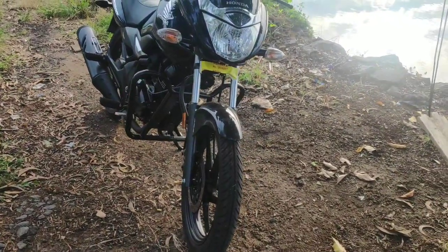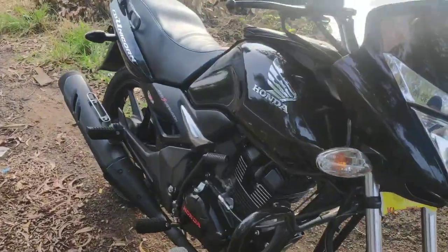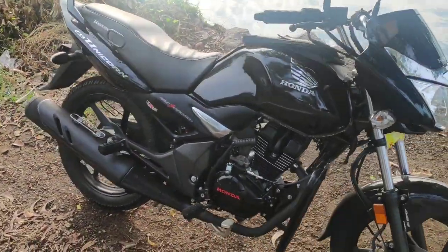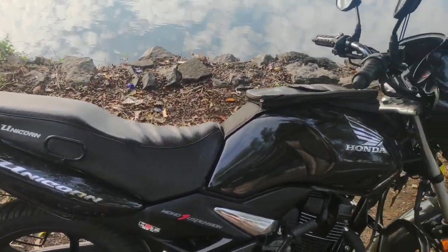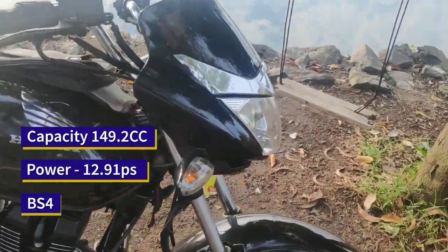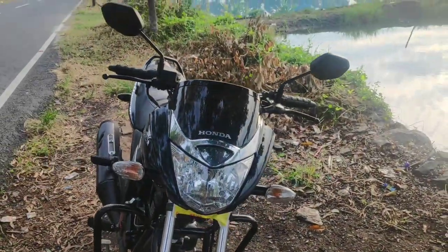This is the Haunted Unicorn 150M. Unicorn is a model. This is the front look — this is the first model.